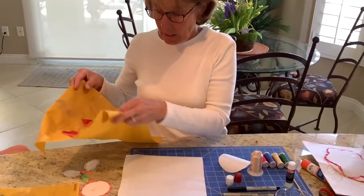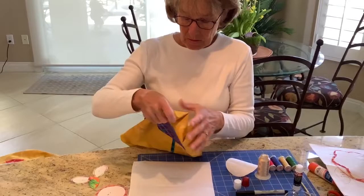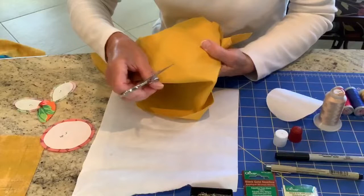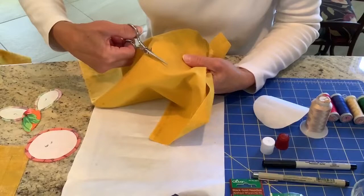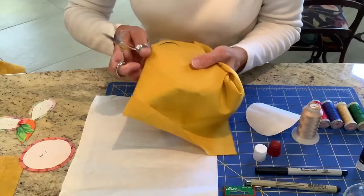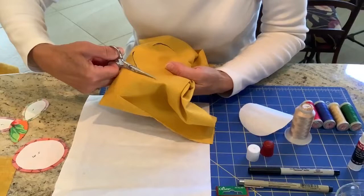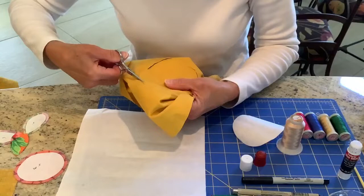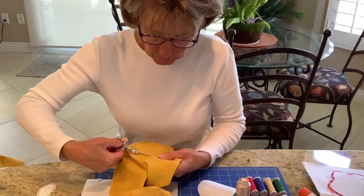Now I'm going to show you how to cut away the back design. This is part of the flower that I've already appliquéd. I take my embroidery scissor and cut — you have to look for your stitching, and because my thread matches the background so well it's a little difficult to see. The freezer paper gives you a little extra insurance so you're not cutting through the appliquéd design; you can run your scissor along that freezer paper. I cut away about a quarter of an inch or so from the stitching line.